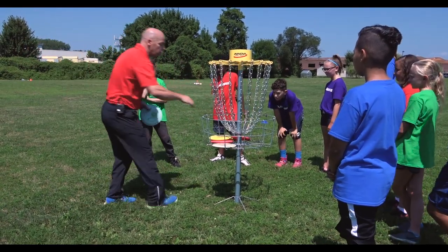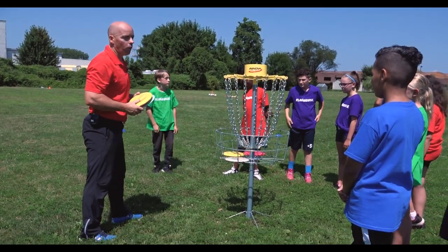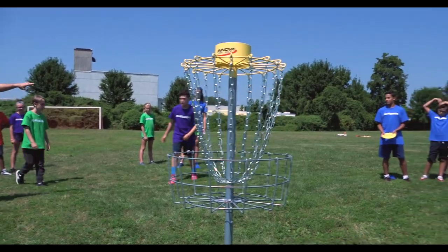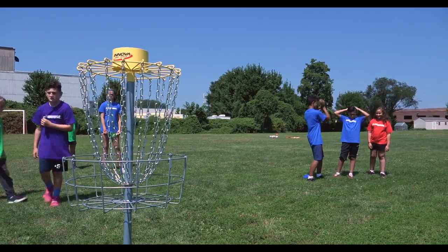What we're trying to do is get the least amount of throws per hole — it's kind of like golf, same thing. So what we're going to do to get you guys throwing is we're going to practice a few shots from nice and close, and we're going to break up into two teams.